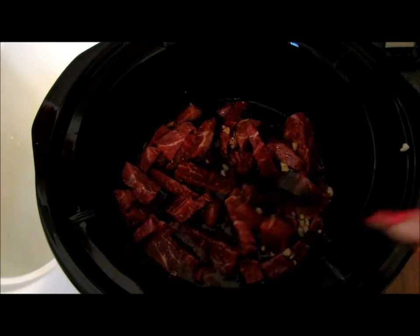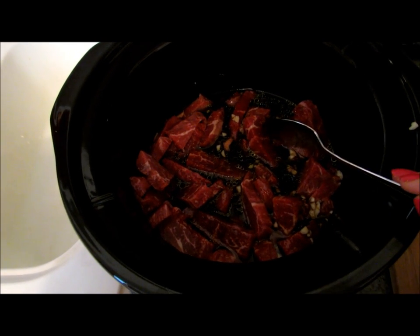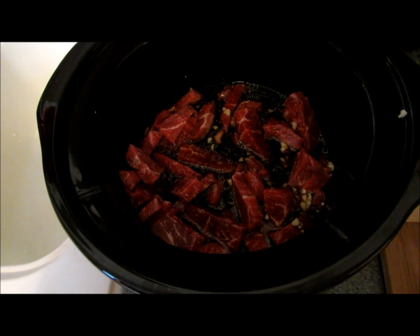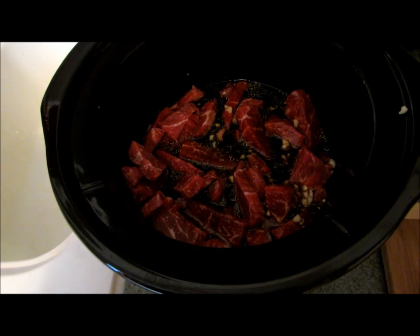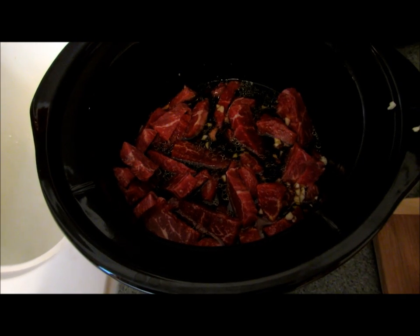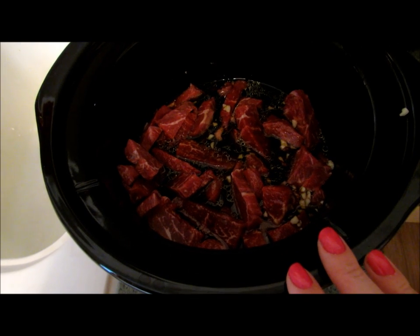Stir all of that around, and then you're going to cook it on low for six to eight hours. After that, you'll thicken the sauce a little bit with cornstarch and add your broccoli. The broccoli will need to cook in there for about half an hour, but I'll show you that once the beef has cooked.